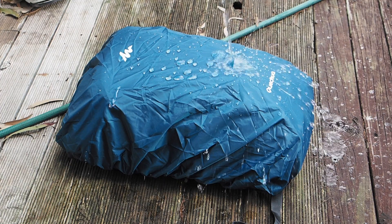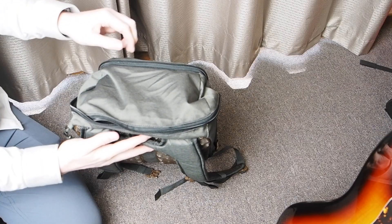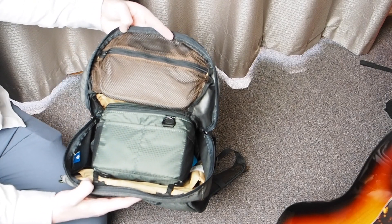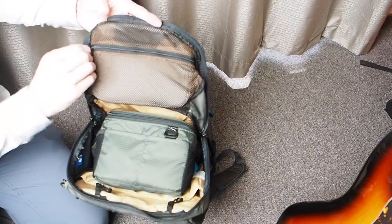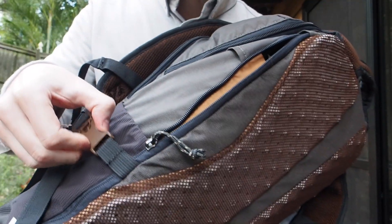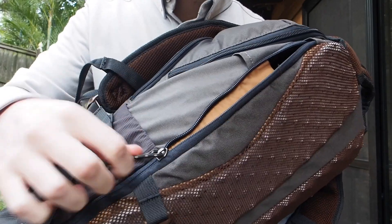Inside the main compartment, you'll see there's a mesh pocket on the inner flap. There's also a nice padded laptop sleeve, which I mentioned earlier, has the side access as well. The adjustment strap on the water bottle pocket makes it a bit annoying to access the laptop from the side, because you have to be sure it's unclipped to get full access.